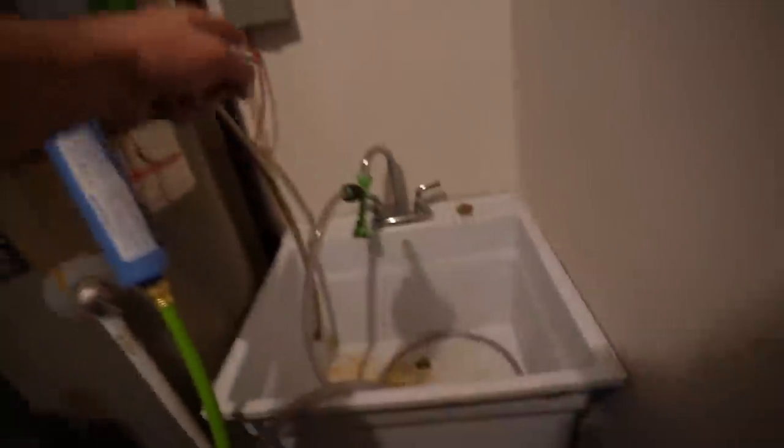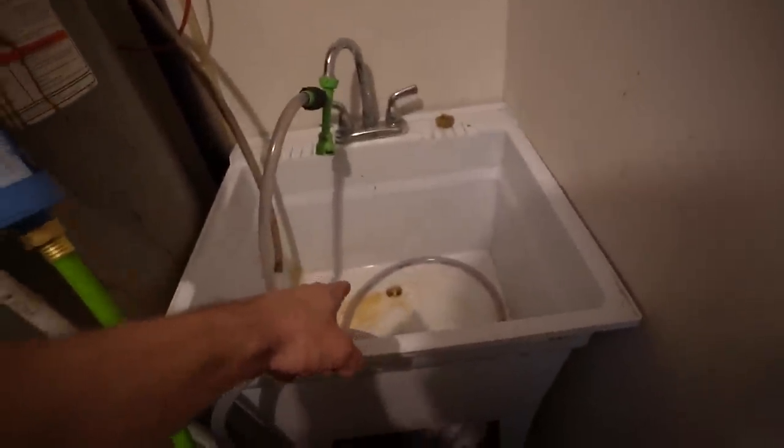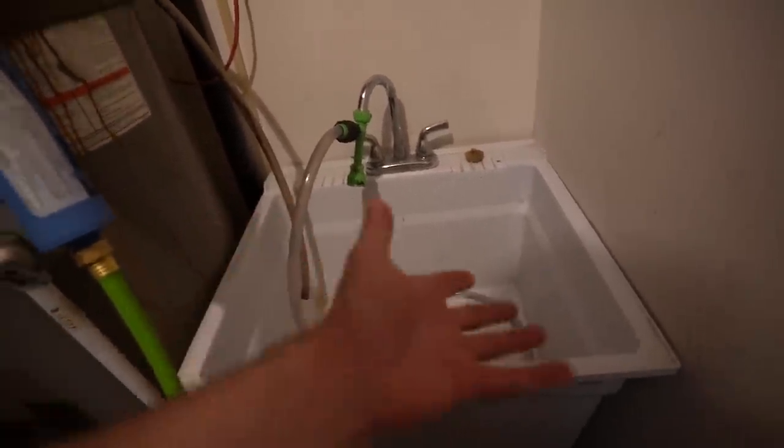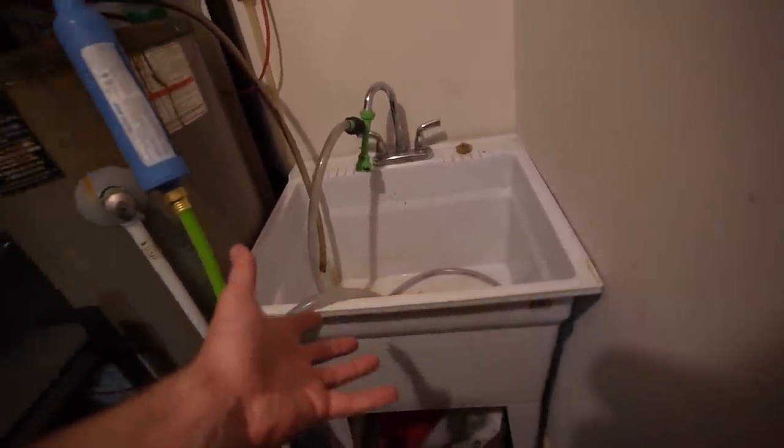I might need to increase the size of these water changes eventually, which is easy — just turn the timer up by a few minutes. I calculated about 2.7 gallons per minute, so 10 minutes gives a 27 gallon change, 11 minutes gives 30 gallons, and so on. To test, I used a sink that holds 19 gallons, took this hose off, put it in there, set the timer for seven minutes, and it filled up to the same mark every single time. That's the automatic water change system — incredibly simple, incredibly cheap, and incredibly easy. Hope you've enjoyed it. Make sure you subscribe so you don't miss any of these videos.